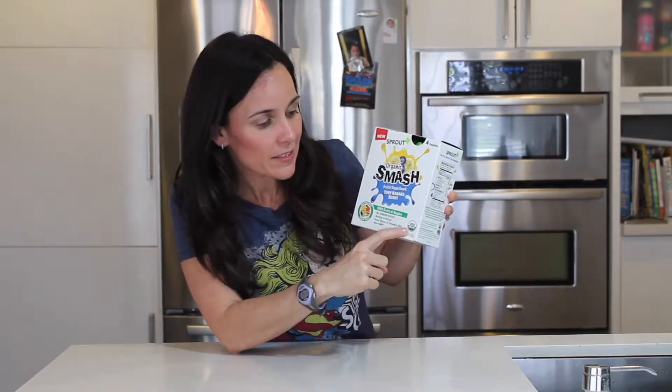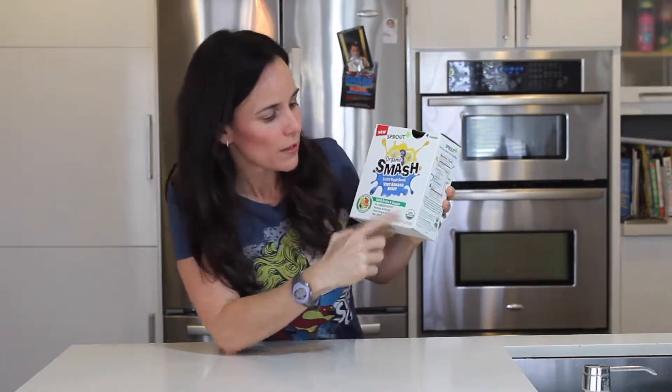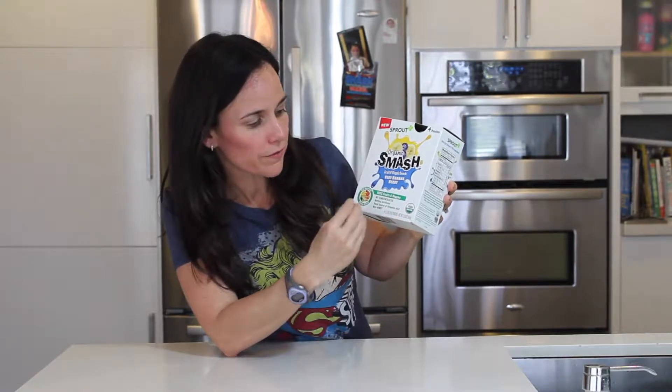So let's start with the label. This is the USDA organic label — that is true. No concentrates, nothing artificial, good source of vitamin A and C, non-GMO. I don't trust anything on the front, okay? I always go to the back and make sure that it is truthful.